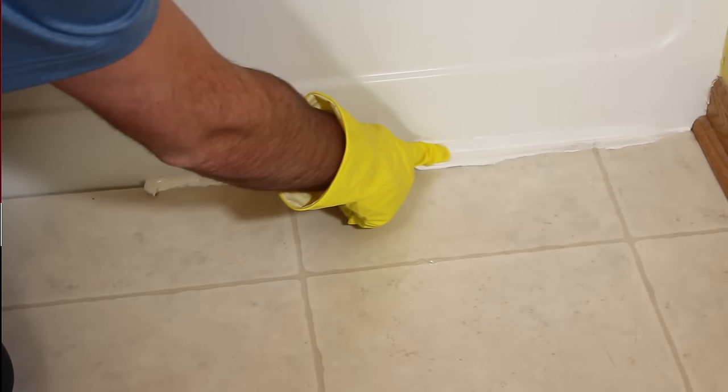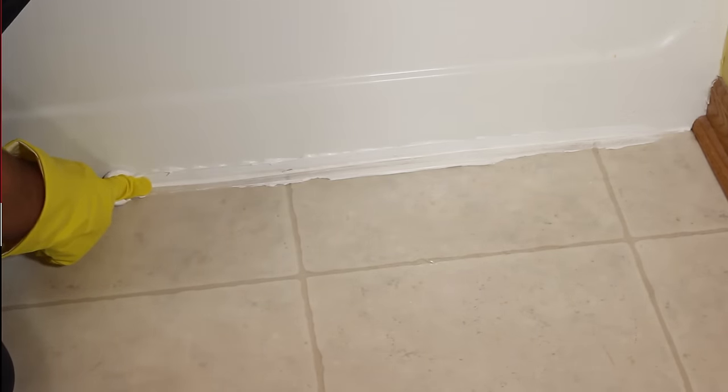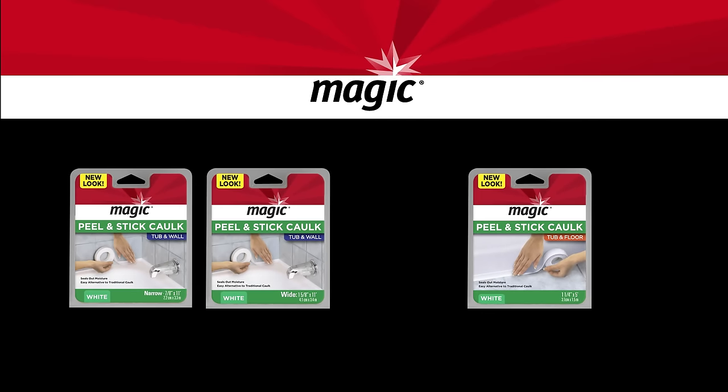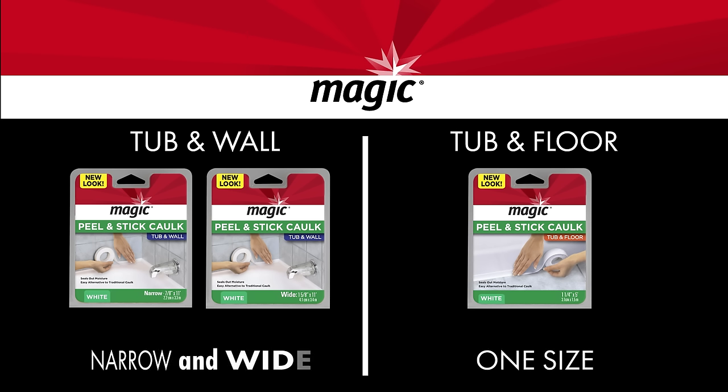Traditional caulking is messy and leaves uneven results, but there's an easier way. This handy tape caulk will make caulking cleaner and easier. Magic peel and stick caulk can cover all your bathroom caulk needs. They're available for tub and wall as well as tub and floor, with both narrow and wide sizes to choose from.